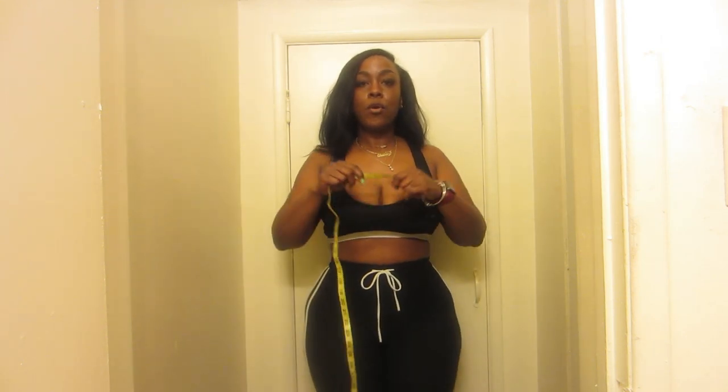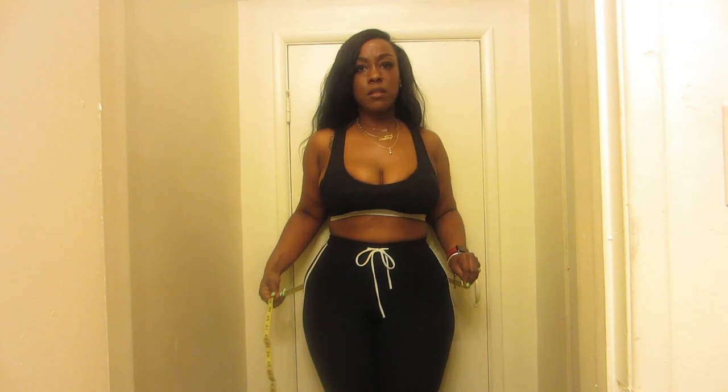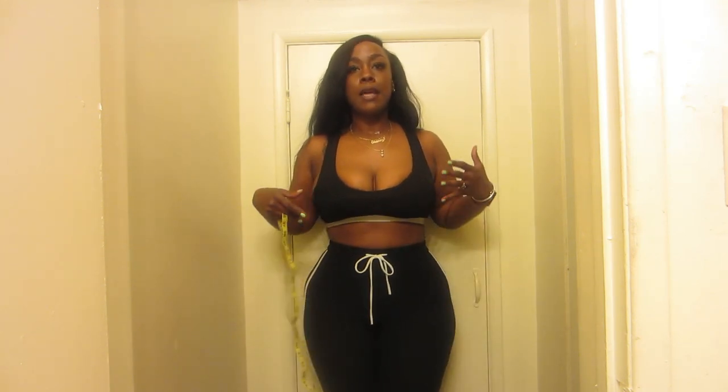I'm going to do the measurements of my waist and hip area. My waist is basically a 29. My hip area is a 44 and a half. My waist isn't the problem — it's not that big. It's this hip area right here. My arms are kind of chunky too, but my waist isn't that bad.